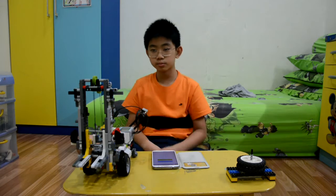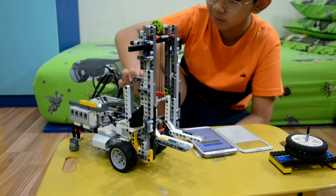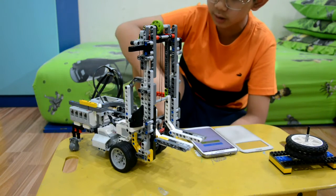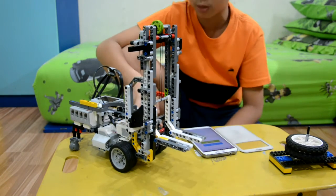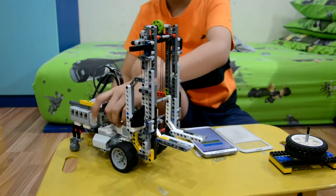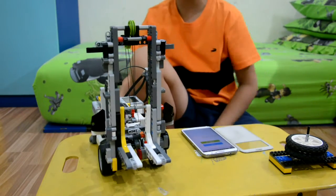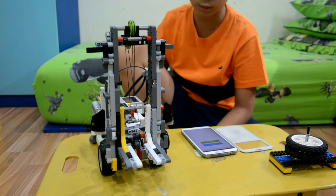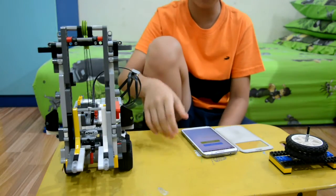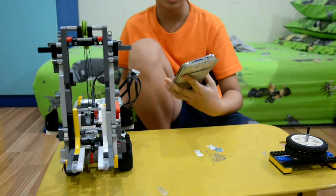If you want to make this, you'll need one EV3 brick, two large motors for left and right, one medium motor to lift up and down, and then two small balls for the back. If you want to use one you can, but I don't recommend it.